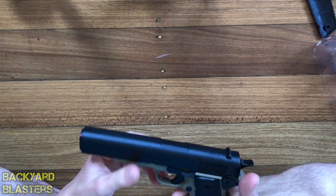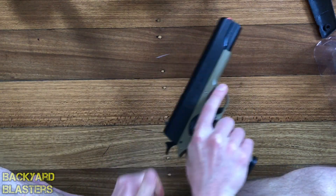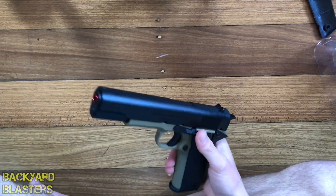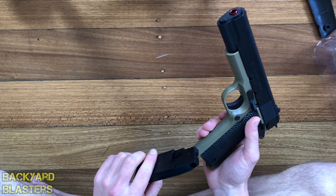It is the 1911 — love the 1911. It's probably still my favorite pistol, followed by the Beretta M9 and then maybe the Glock. It's really cool.